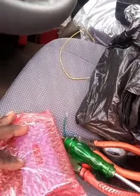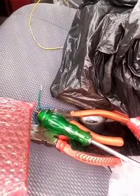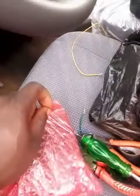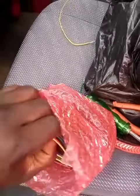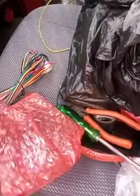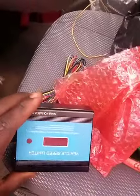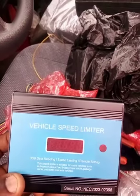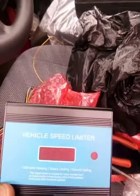This is the speed limit device. The first thing you need to do is pull it out from the surface. When you pull it out, this is the connector and this is the device — this is a Waiku speed limiter.